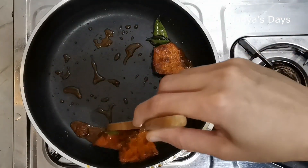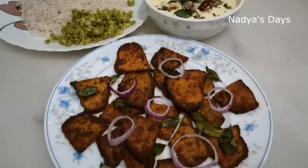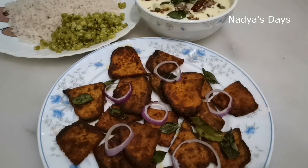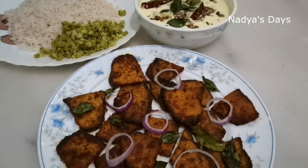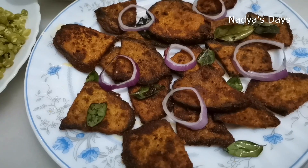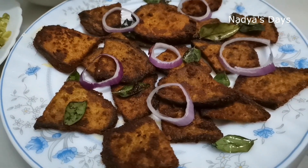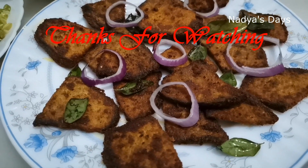This is a stir-fry for vegetarians and non-vegetarians. These are the best ingredients for the chicken and beans. I will upload these ingredients and show you the link in the description box. Thank you for watching.